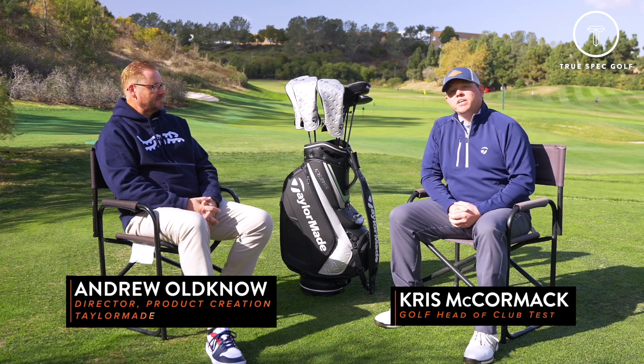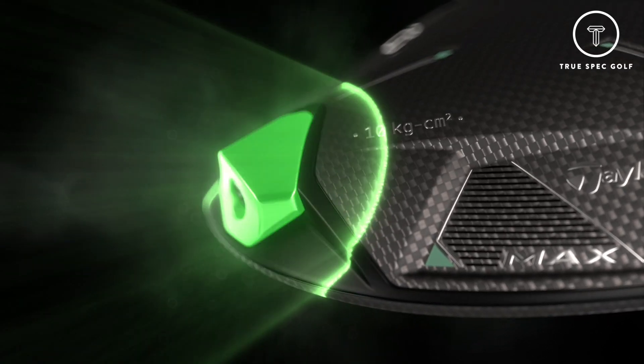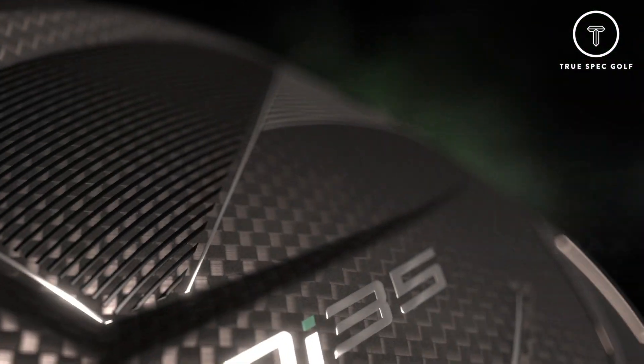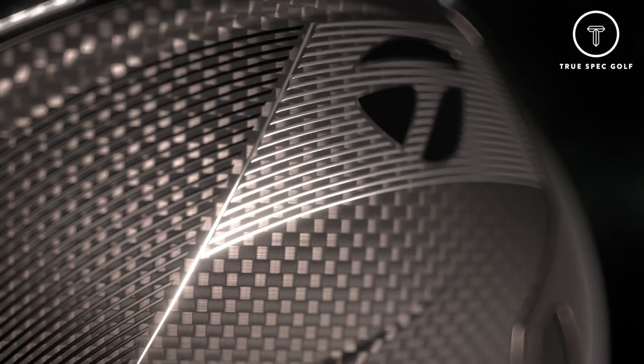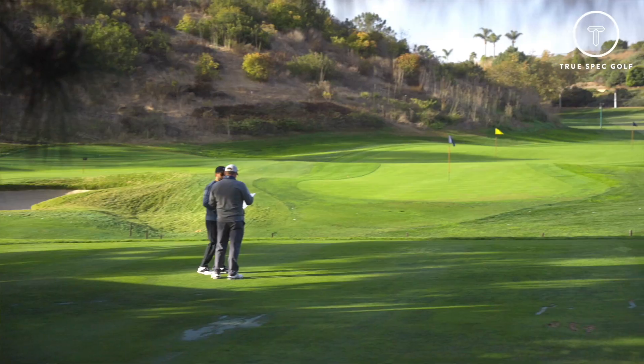Hey everyone, welcome back. Chris McCormick joined by Andrew Oldenough, and today we are at the TaylorMade Kingdom in Carlsbad, California, and we are talking all things QI35. Andrew, first of all, thanks for having us out here. Beautiful spot — definitely calling this an office is not a bad thing.